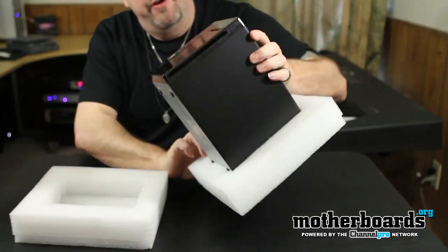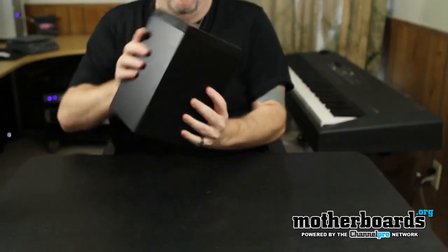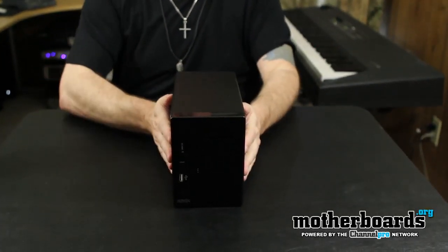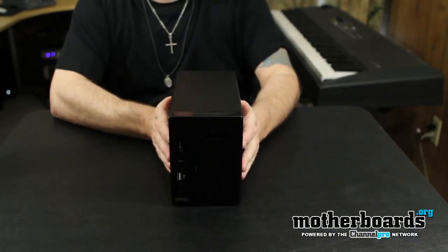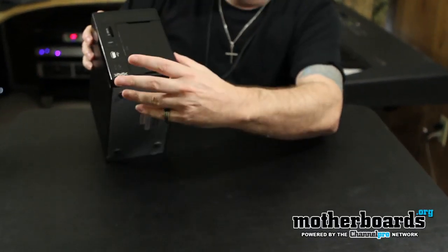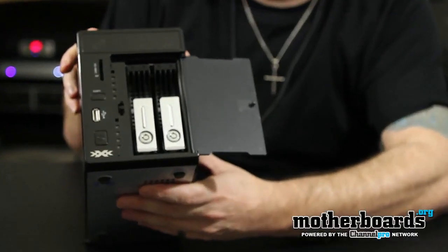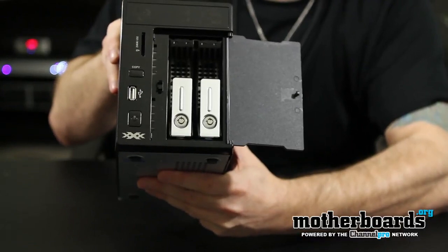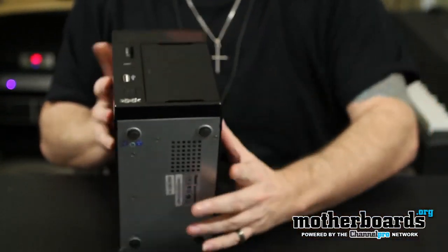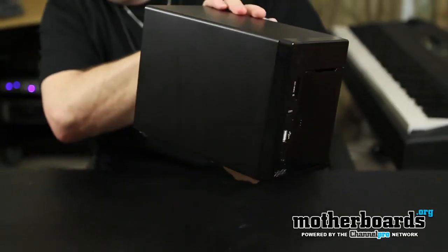Here's the unit — it's a very compact unit. This can be used as a standalone computer or as your NAS or backup unit. Pretty cool, very small and very tiny. All the controls are in the front, with a little pop-out bay where you put your drives in. All very simple and easy to use.